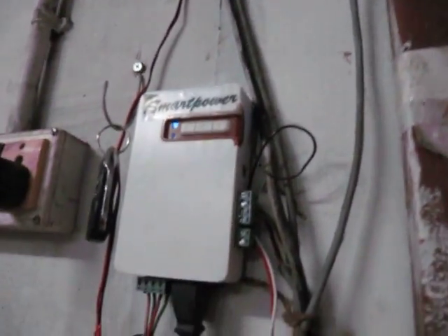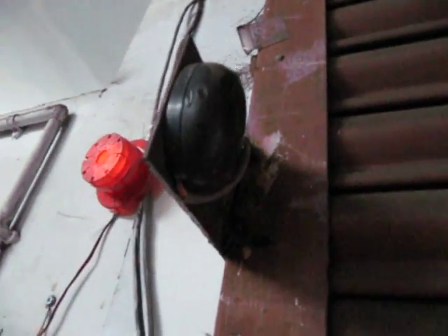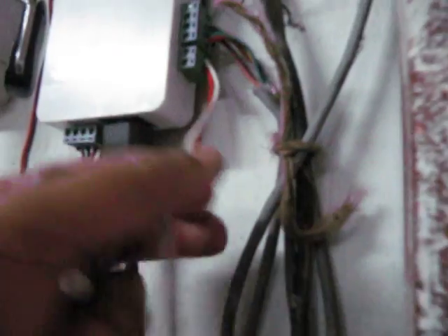This is the main power and this is the motor control connection. This can also be connected to a photo cell, which I will show you. This remote receiver can also be connected to the alarm light.